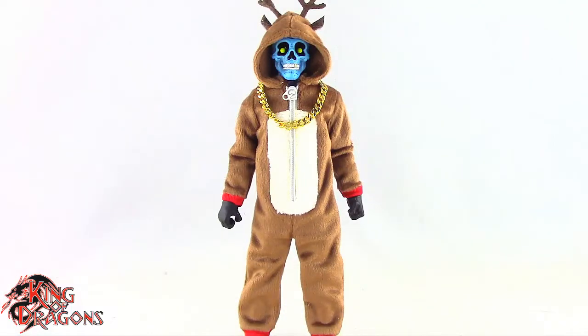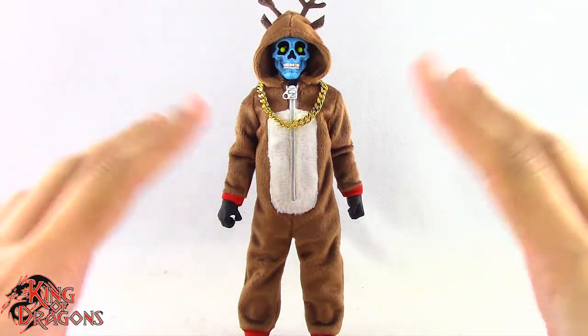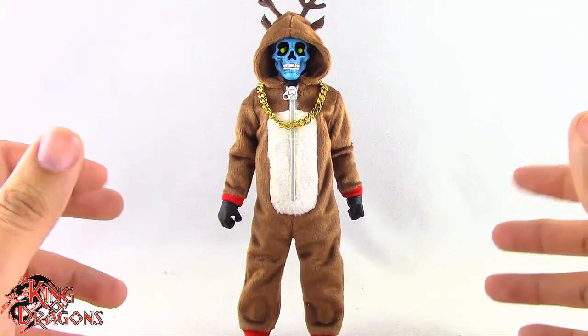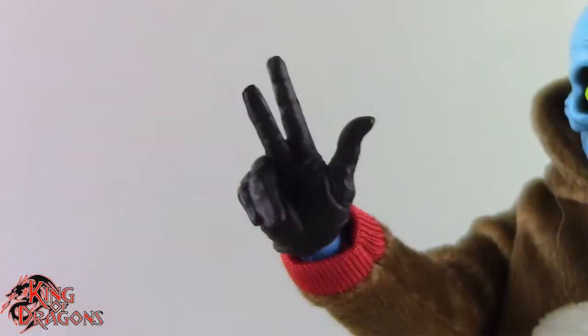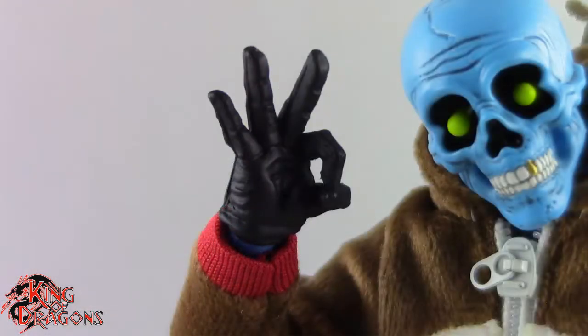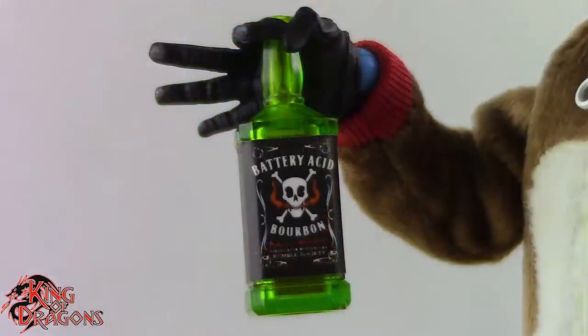Here we have Cousin Eddie posed and out of the Advent Calendar and off my display stand. Let's run through his accessories really fast. Cousin Eddie does come with six different hands: a grip right hand, a fist left hand, a style pose right hand, a rock out left hand, a right hand giving the okay symbol, and then a middle finger left hand. Eddie also comes with a bottle of battery acid bourbon, which looks really nice and is a funny accessory.